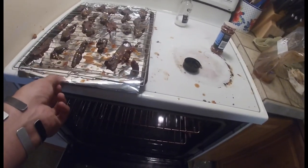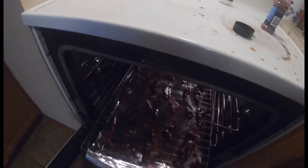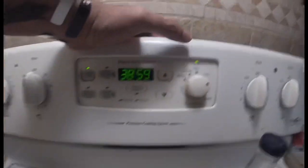You can do it at warm or at 175. I've always done 175 just because it's a little faster — you'll get the same effect either way. Pop that in the oven for six to eight hours.